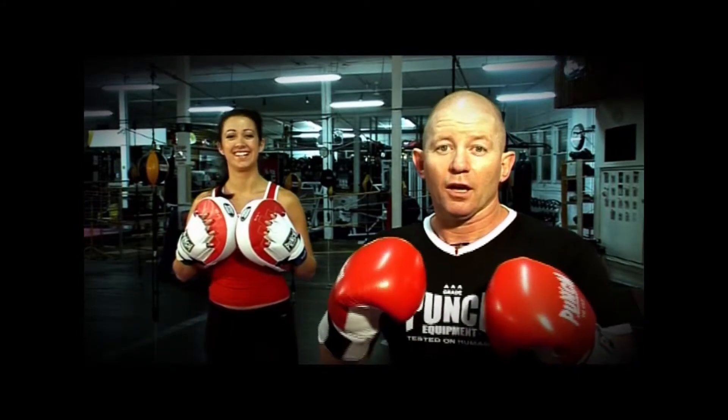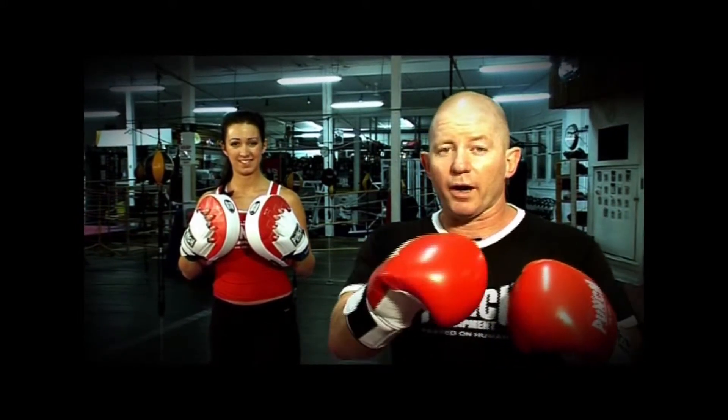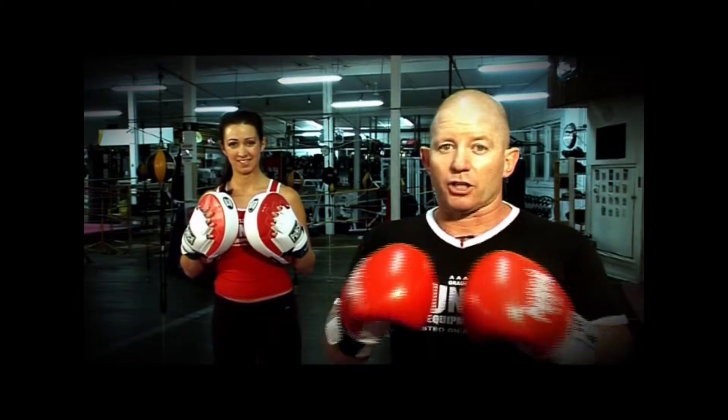This next drill is to make us float like a butterfly and sting like a bee. Too many boxing drills result in you setting your feet and just punching hard. This one gets us moving sideways around the trainer with very little effort from the pad holder. I'll show you how it's done.